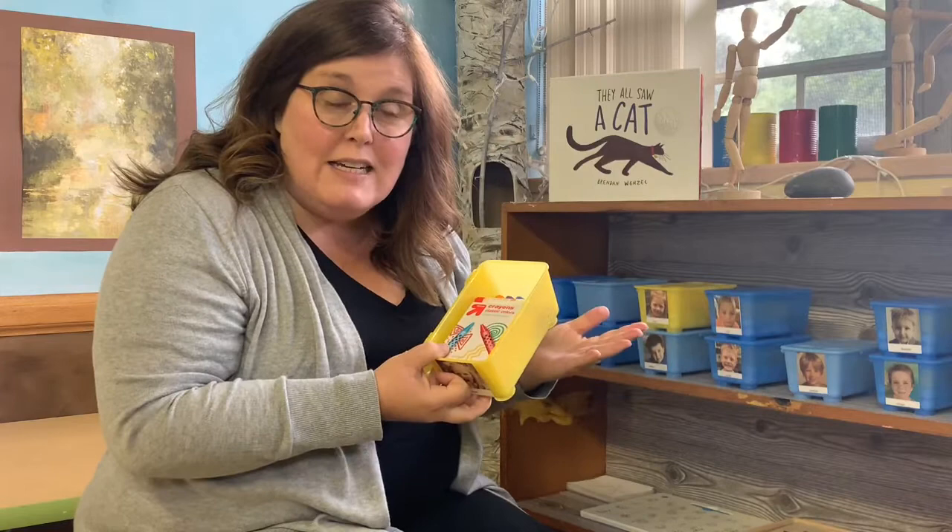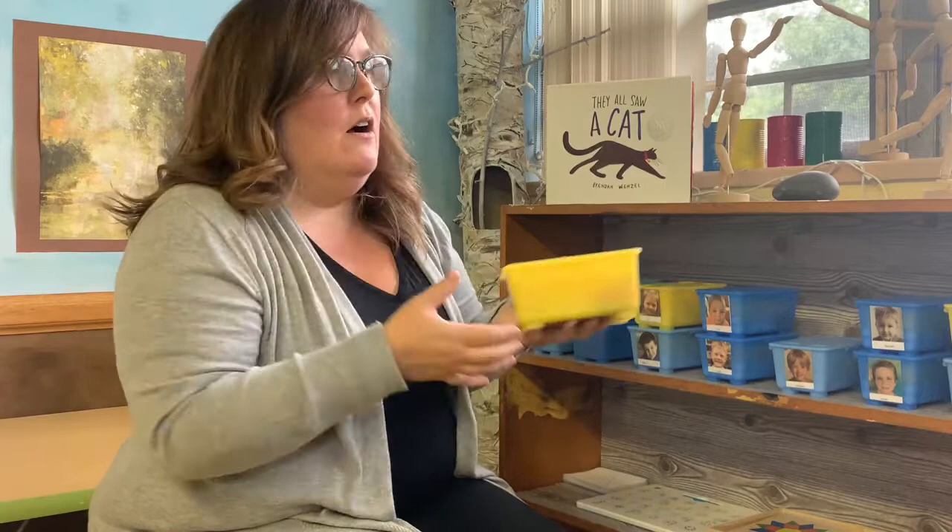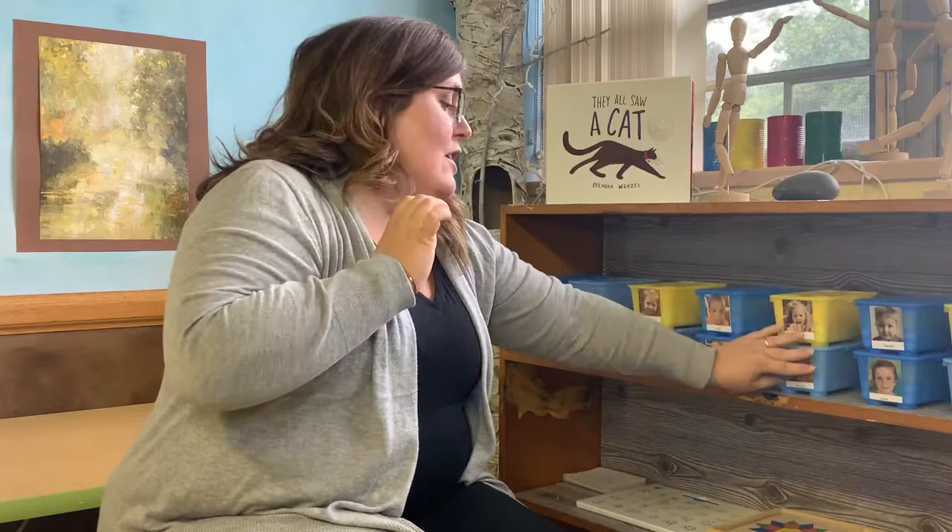So depending on what the first art project is, we will all have our own supplies. It'll change — like if one day we do a painting, then there might be a paintbrush in there that's all yours. And there might be tape sometimes if we do a taping project. So many different things that we can do in the art room. The wonderful thing that's new in art is that we all have our own supplies. There's a lot of things that are the same, and a lot of things that are different, but the different things are all very exciting.